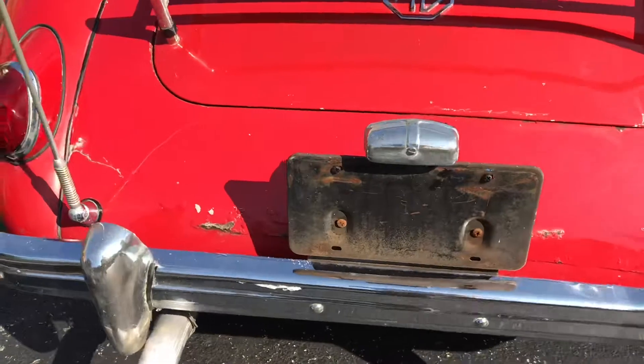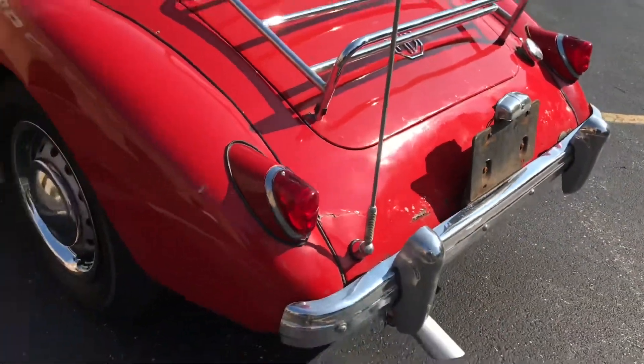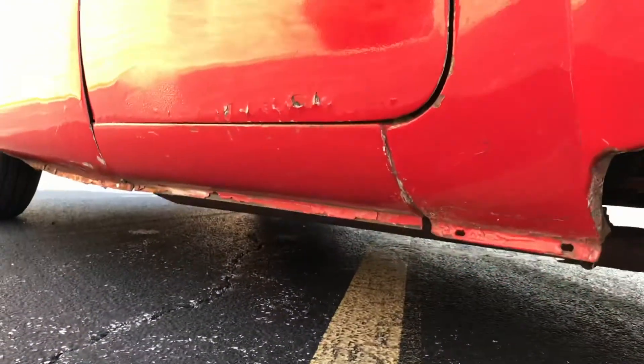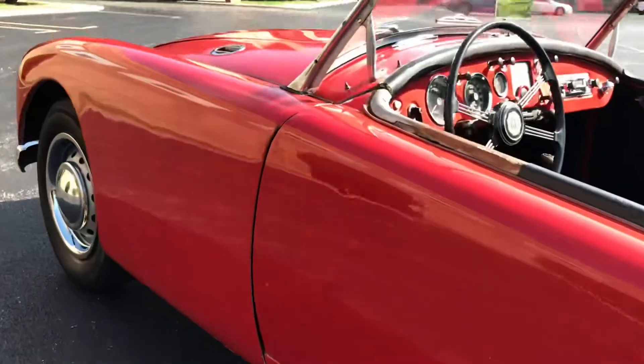Here's the ugliest part of the car — all those bubbles around the license plate, as well as a crack in the paint by the tail light. You can see a bunch of chips there along the door crease, as well as some blistering down at the bottom of the door on the driver's side.